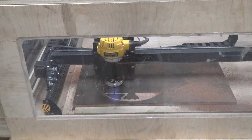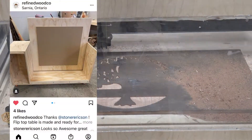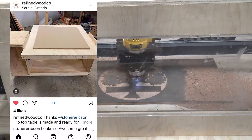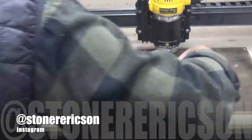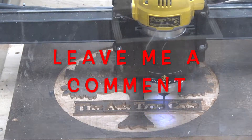If you like fun and creative videos like this, hit that subscribe button. Refined Wood Co. out of Ontario actually built their version of the flip top table that this X-Carve is on. They shared it with me on Instagram and I was so excited - good job guys. If you're not following me on Instagram, do it - it's at Stoner Erickson. And don't forget to leave me a comment about these videos; I will totally comment back.